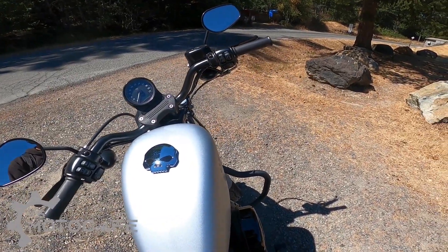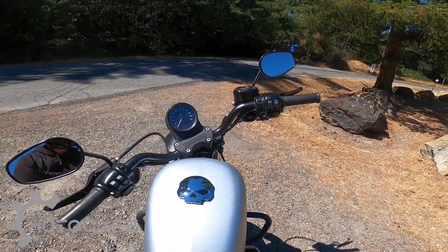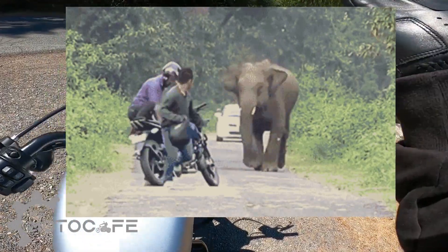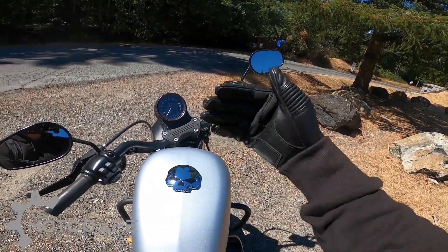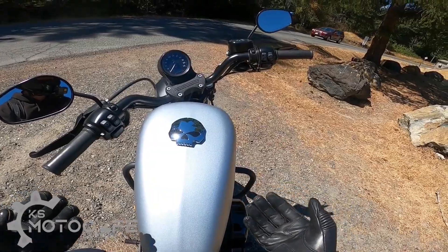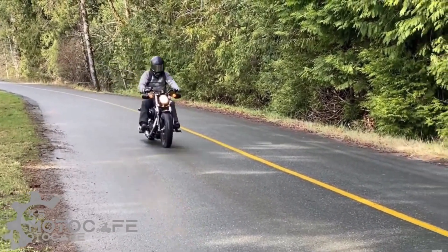Some people in the comments were saying it's only for looks, but it really is not. It's all about having that braking power when you need it most — and I'm not talking about on a track. I'm talking about in traffic, where something unexpected happens and you have to count on your braking power to stop the bike before colliding into something. That's when you'd really wish you had more braking power.